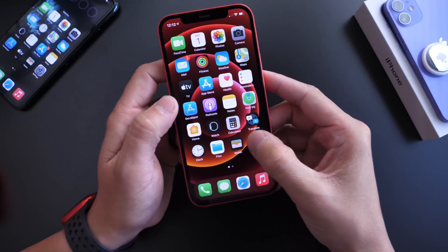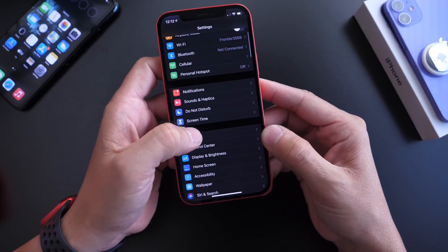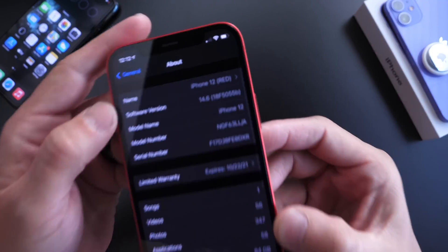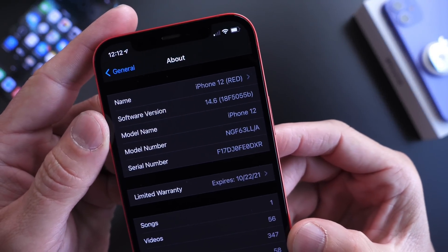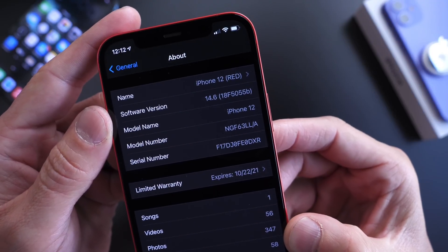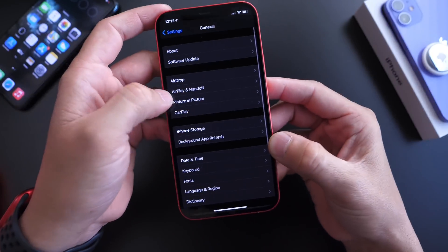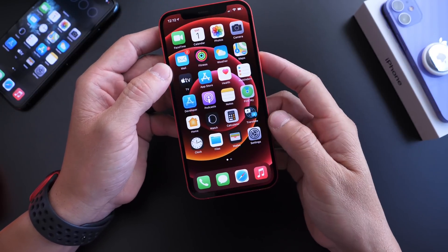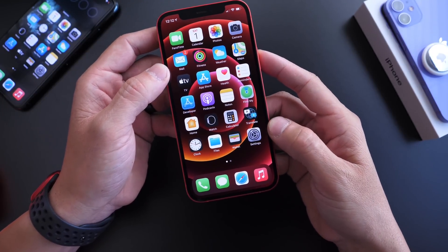Today is Saturday, which is unusual for me to drop a video, but I wanted to share some details. On this iPhone 12, take a look at the build number — it is 18F5055b — and that's iOS 14.6 developer beta 2. For public beta testers, this is not out for you just yet.